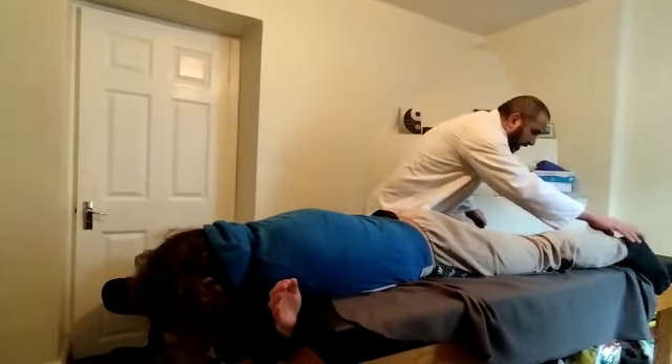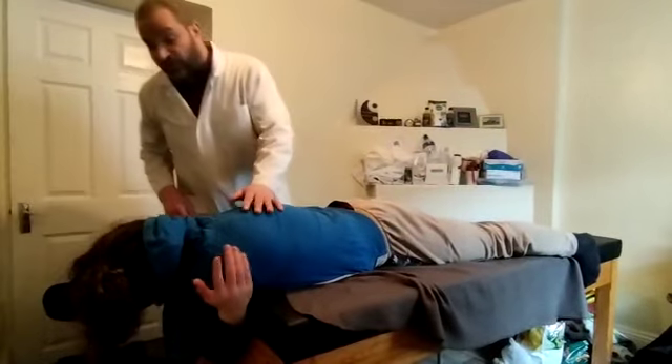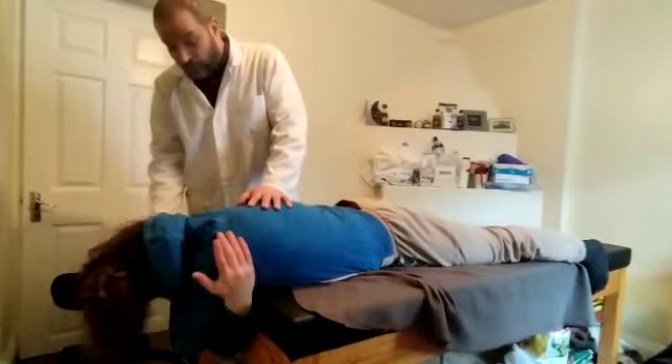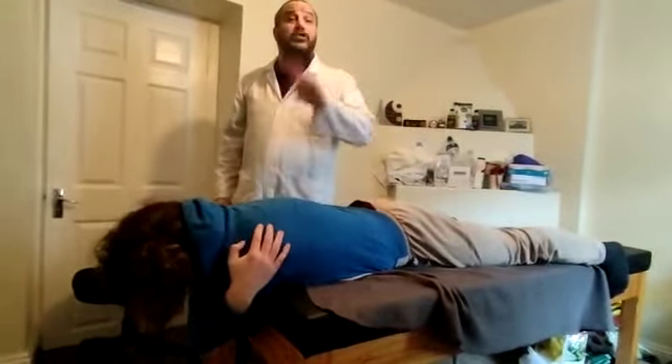Now, what did we say about the legs? Keep them down first, push them out — excellent — and only to the good side. See, now what happened? Switch the hand. This means everything is the same, only to the good side.